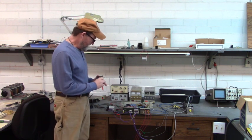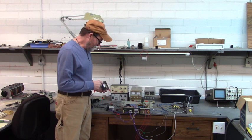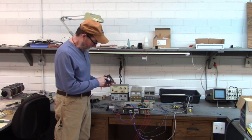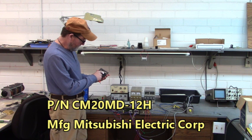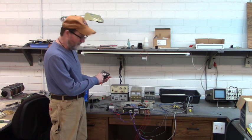The IGBT exploded on the servo drive. I replaced it and we're going to test the new IGBT in a little bit. Here's the old one — it's made by Mitsubishi Electric. Its part number is CM20ND-12H.